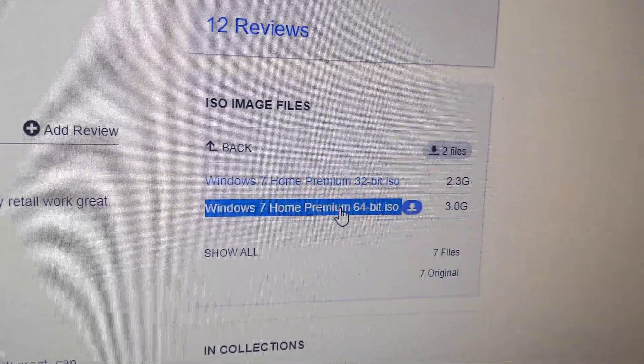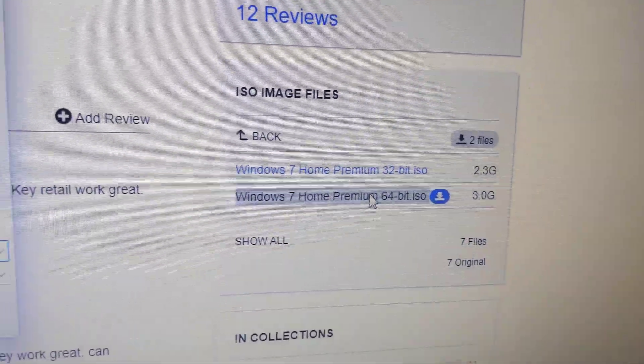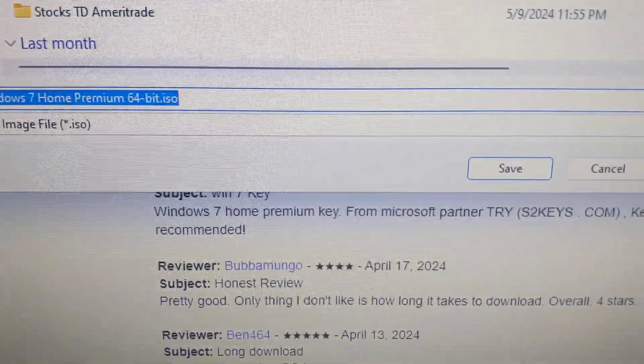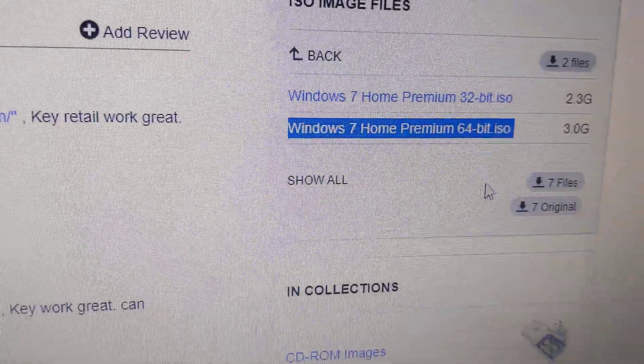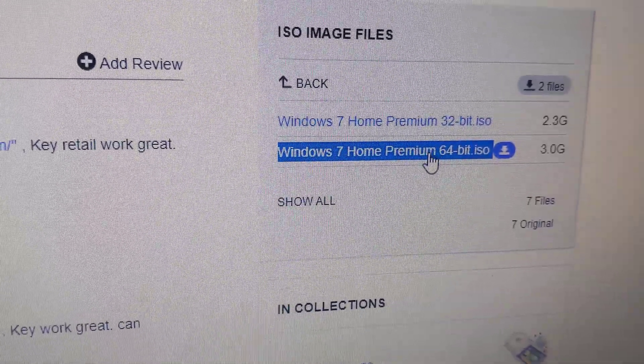If you click on the 64-bit one it'll start downloading, or it'll request to download. You can see over here and you can choose the location. This is Brave browser, so it'll ask where to download it, but typically if you click on it it'll automatically download.